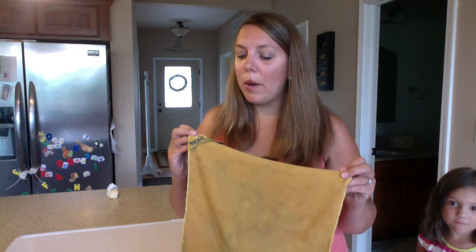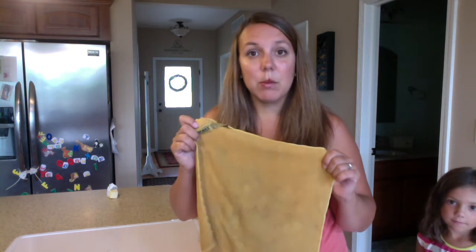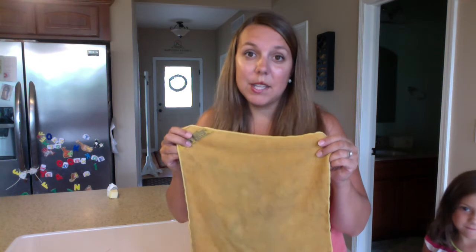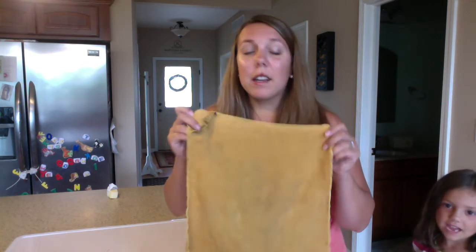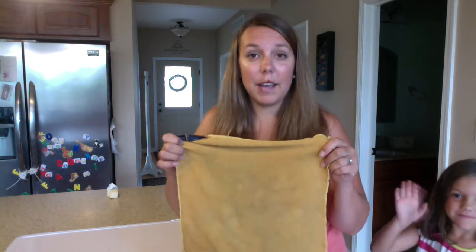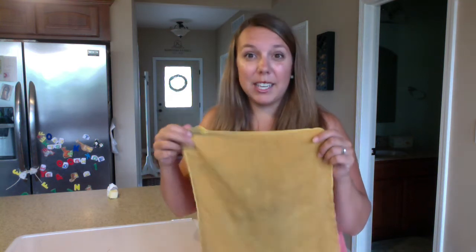So our EnviroCloth, Window Cloth, and Dusting Mitt — love all three. One thing that really sets the EnviroCloth apart from other microfiber products is the word 'Baclock' on the cloth. Baclock means the cloth contains silver. Silver is a healing property used in hospitals for open wounds. In the cloths, the silver cleans the cloth itself — after you've picked up bacteria, rinsed it in warm water, and hung it to dry, in a 24-hour period that silver works to clean your cloth.